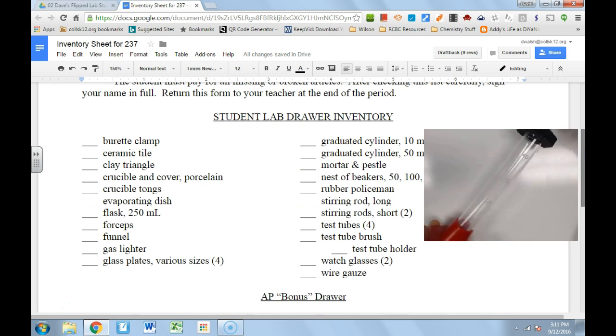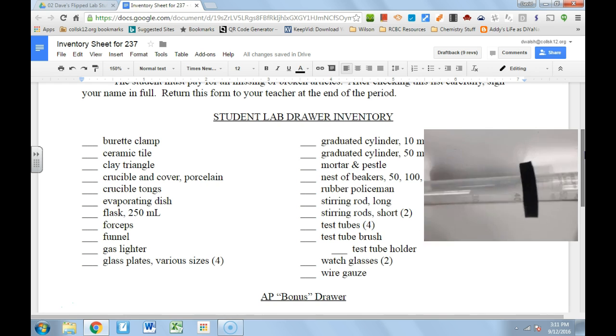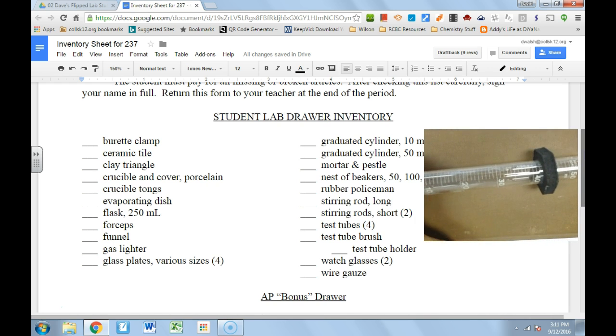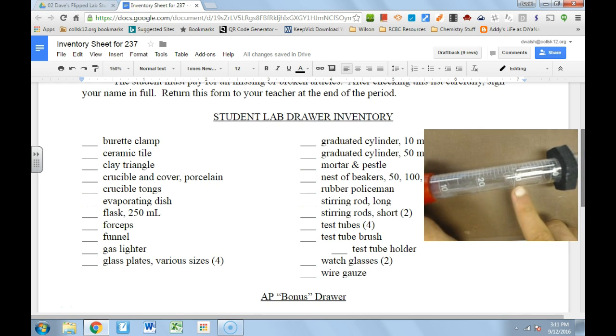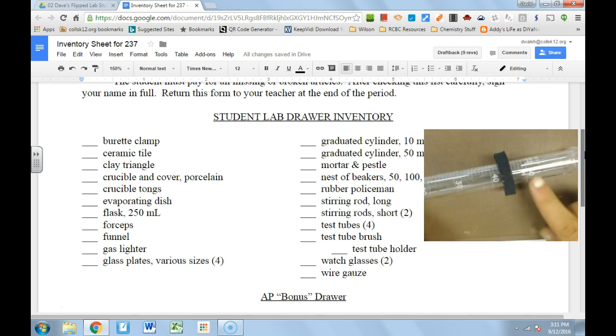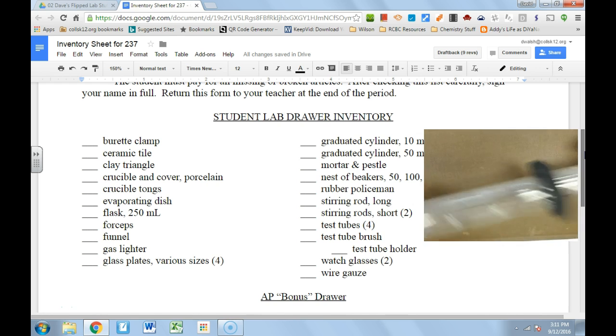Coming up next is our graduated cylinder. This is a 50 milliliter graduated cylinder. As its name might suggest, it has graduations on it — 10, 20, 30 milliliters marked all the way up to 50 milliliters. In between are ticks or graduations so you can accurately measure how much liquid you have.